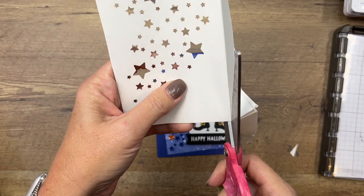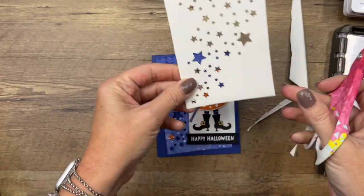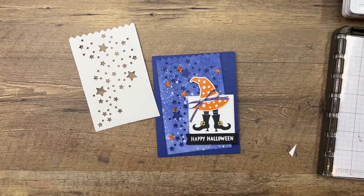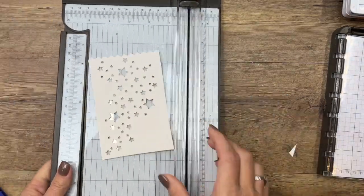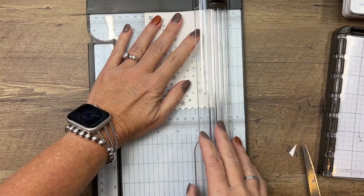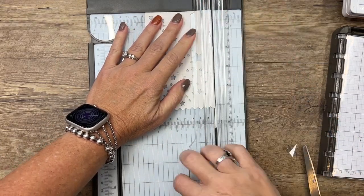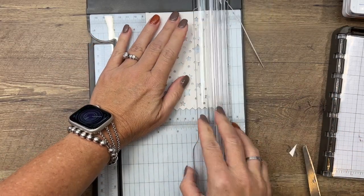It's fun to send Halloween cards — it's unexpected. I think people aren't expecting to get a Halloween card, so it's just a fun little treat to send somebody. Now, because my scissor work isn't perfect, I'm going to take my trimmer and just cut off those edges so that they're straight and not so wonky.